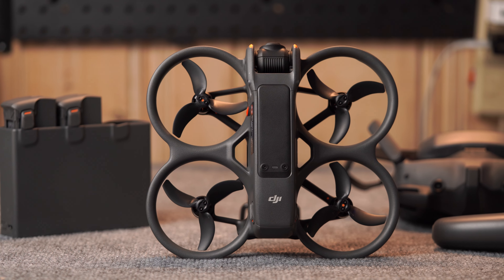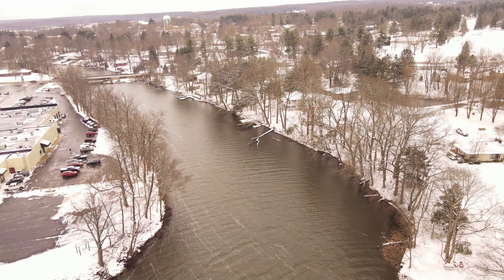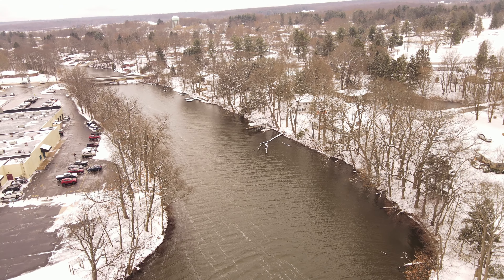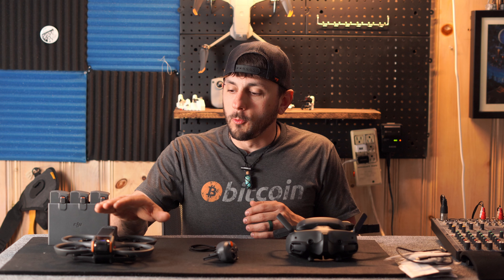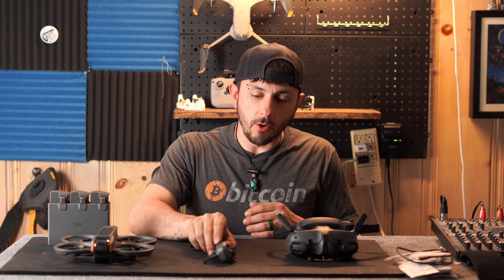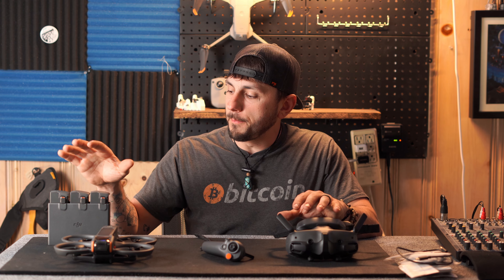I just want to let you guys know that I am a beginner FPV pilot. I've been flying drones now for a little over a year, but this is all new to me — the FPV thing. This is my first FPV drone. So we're going to talk about the drone, the controller, the headset, and the batteries.